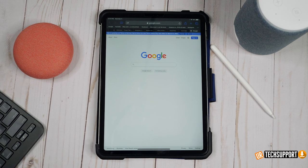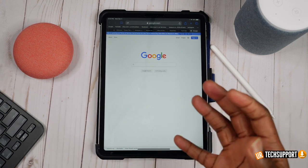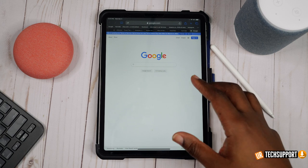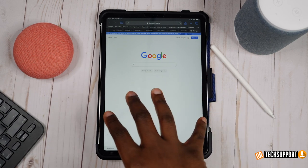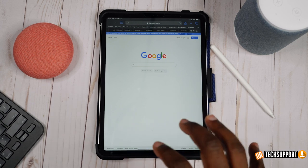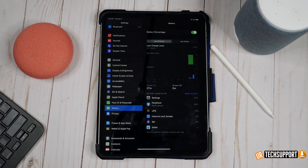Something a lot of people are guilty of is having too many tabs open in Safari, Chrome, or your browser of choice. Tabs take up processing power and battery life. The more tabs you have open, the more your processor has to keep track of, and when the processor is running your battery is running. Try to limit the tabs you have open — keep it to maybe 5 or 10, not 20 or 30. More tabs equals more processing power which equals more battery drain.